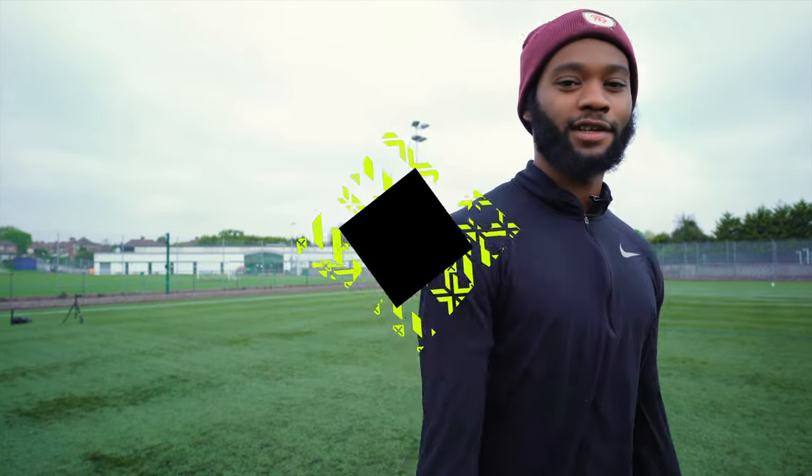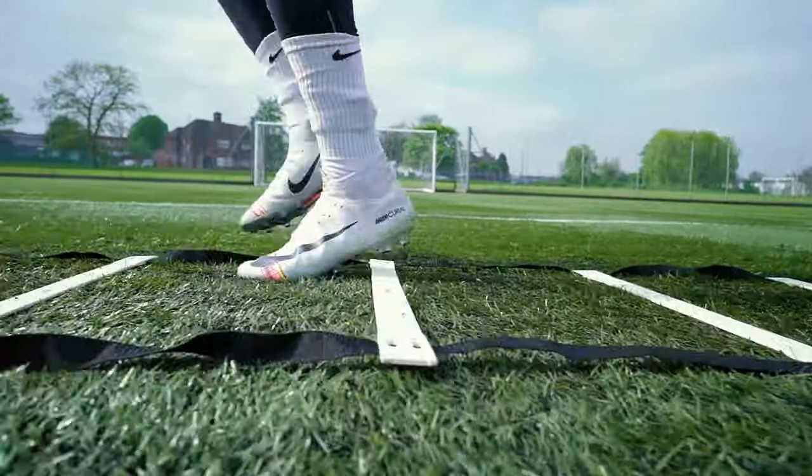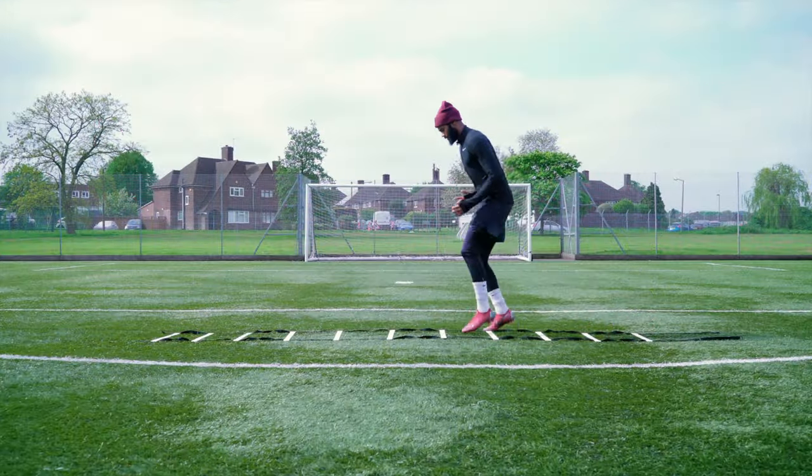What's happening guys, welcome to the Kit Lab. Today we're going to talk about the benefits of wearing artificial grass boots on 3G turf.